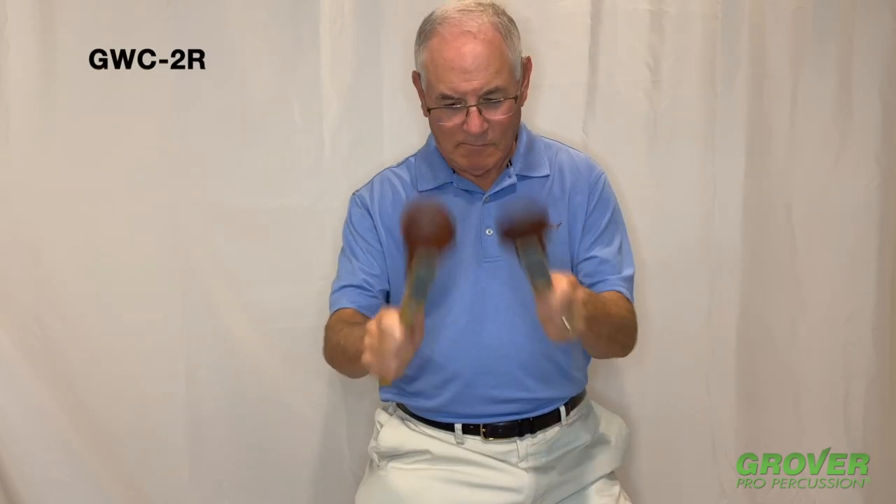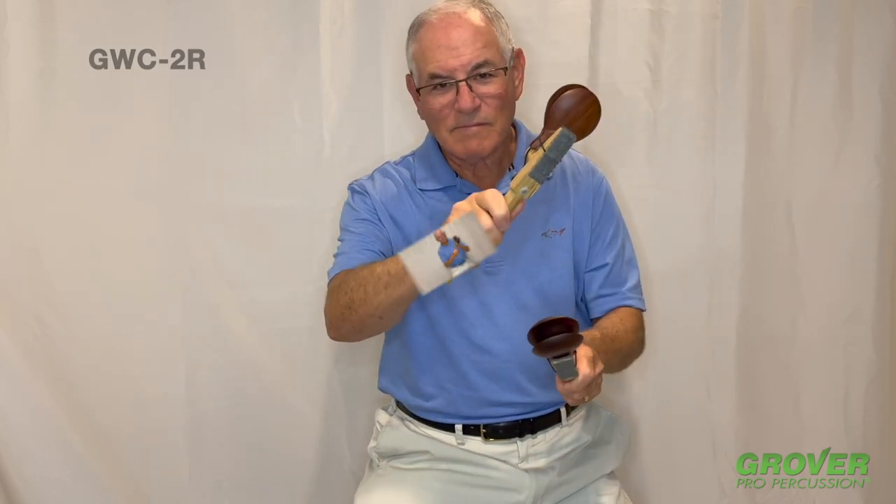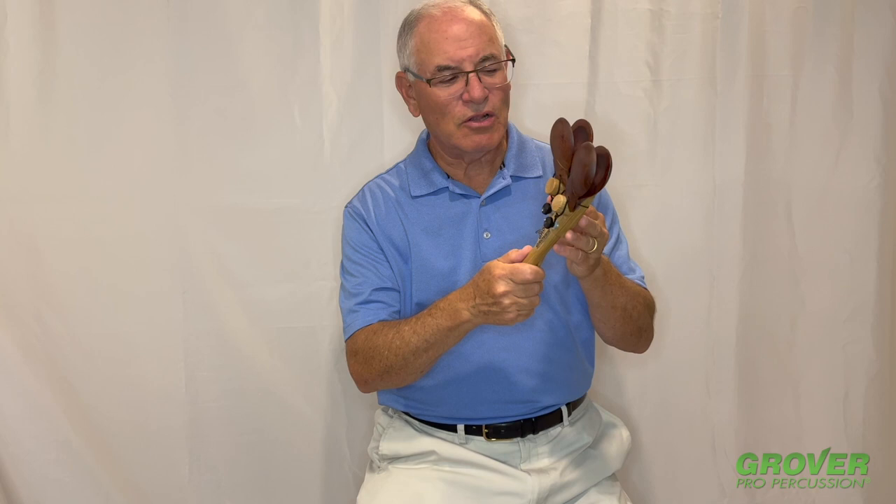These are our newest GWC-2R rosewood castanets. Features include two and a half inch solid rosewood clappers, an oak handle, and a belt tensioning system that's very easy to use.